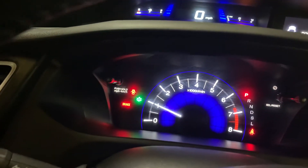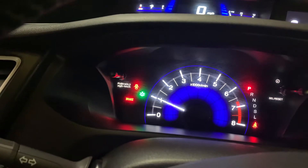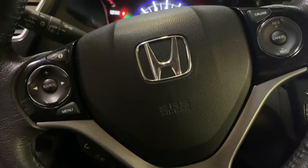Taking a look down here, you have your lower cluster, and all your steering wheel mounted controls are there to control everything.